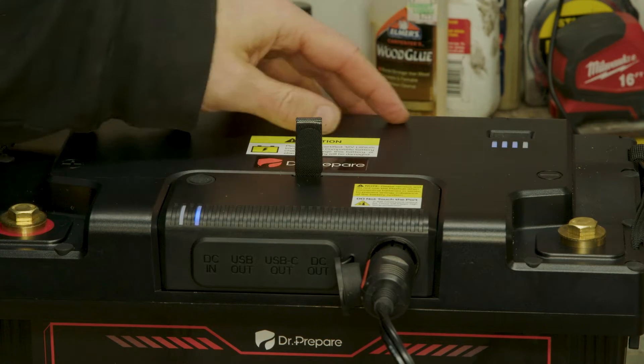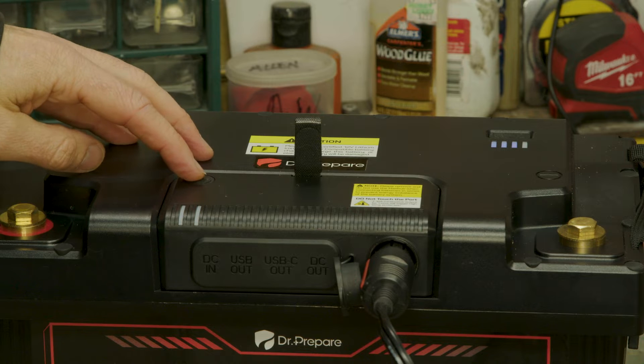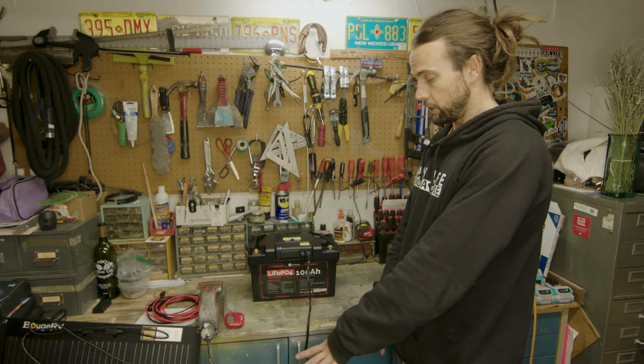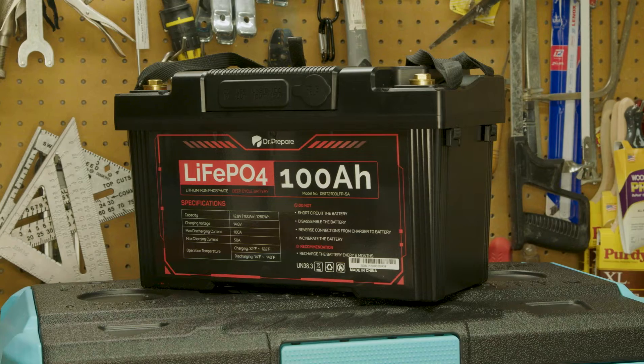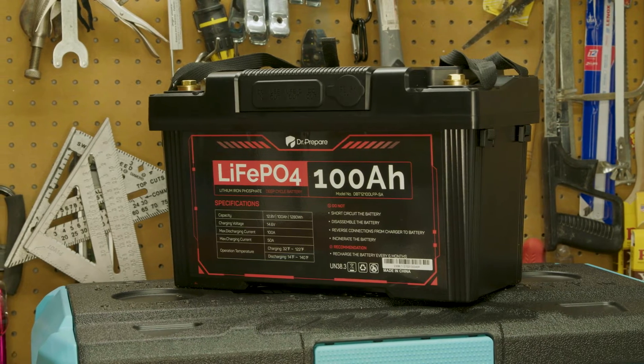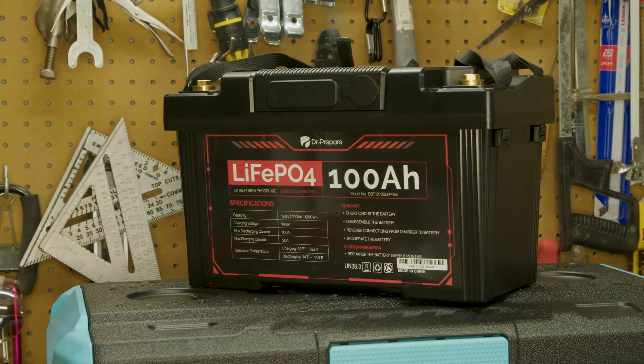If you're just going for a basic setup and you want a fridge, the fridge also has USB power on it as well. If you're just looking for an easy, basic setup, Dr. Prepare is a really nice battery. Like I said, it's basically just a Renogy product. I have it plugged into a Renogy 50 liter fridge off the 12-volt socket.